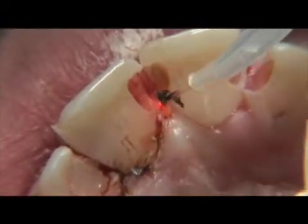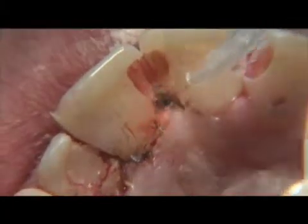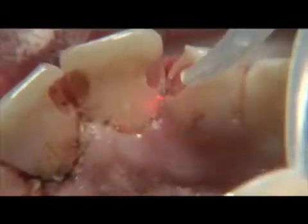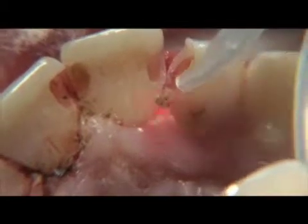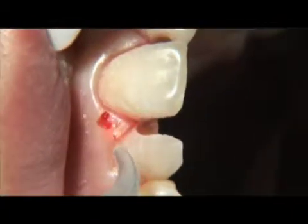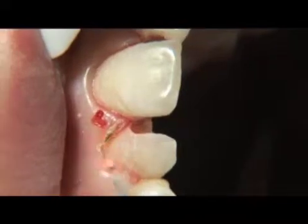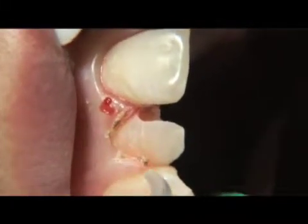This is necessary to create a dry field in order to place the restoration. The central incisors will be restored with composite. The lateral incisors will be restored with full coverage restorations. The laterals are in lingual version, so we will be performing crown lengthening at the same time. This will be done in order to create a more harmonious smile line.